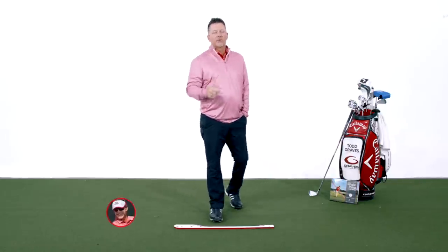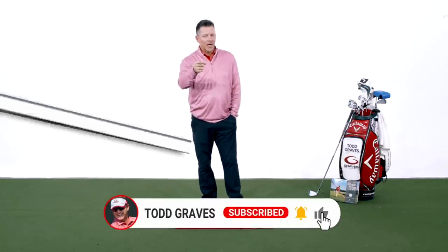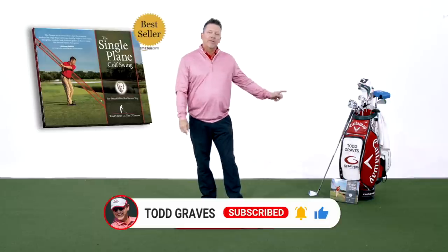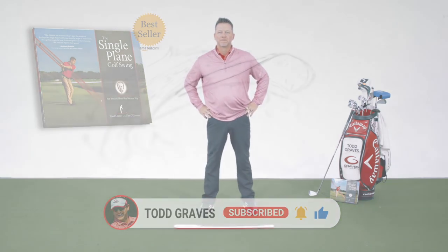That's your instruction for today. Thanks for joining. If you enjoy this content, please give me a thumbs up. Don't forget to subscribe if you're not a subscriber. And thank you again for making the single-plane golf swing one of the best-selling books on Amazon.